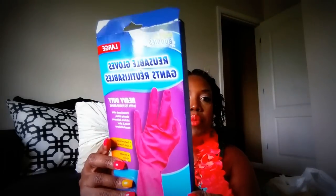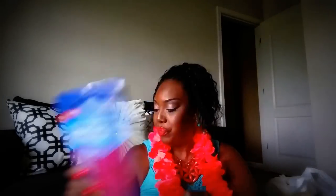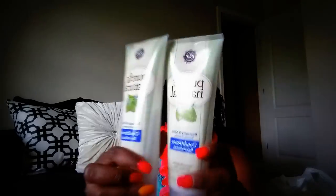I got some gloves at the Dollar Tree — pink. This is in no particular order, girl. Then I got the Pure and Natural Conditioner — two of them — and then I also got two of the Shampoo, which are probably in another bag.